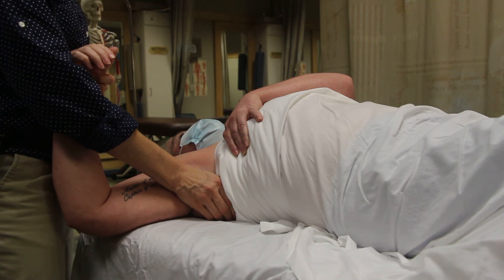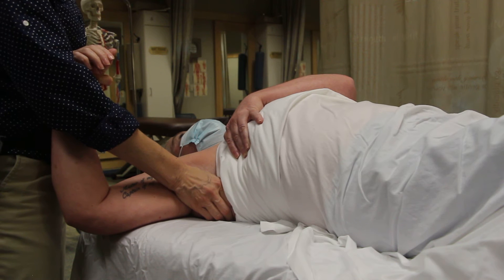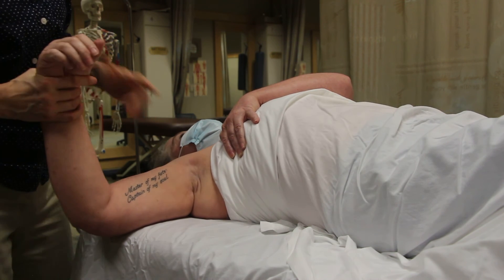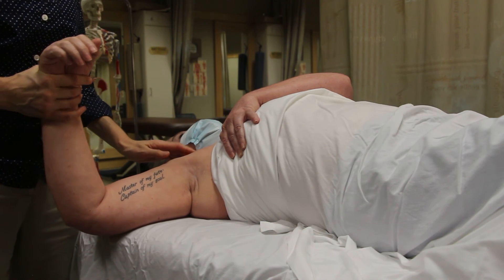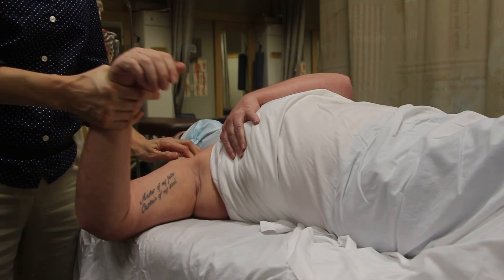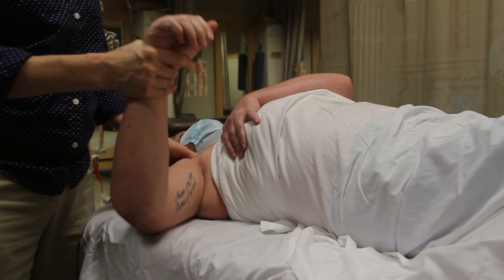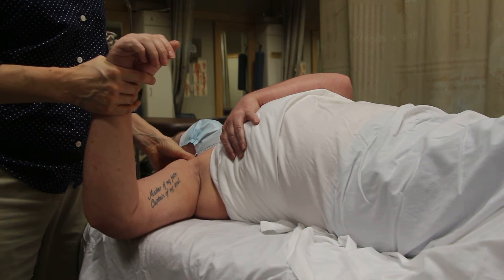I'm going to have her activate it once more and relax. I think I'm right at the edge of it. Once you treat as much as you can of the bellies, you can treat the coracoid process — but remember there's so much that attaches there. We'll do cross-fiber friction. It's a little tender here.